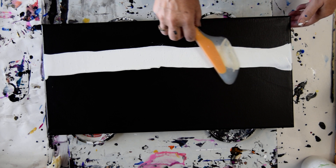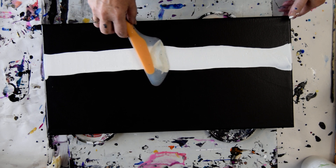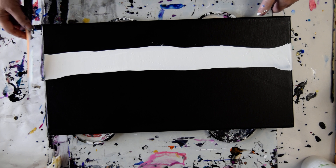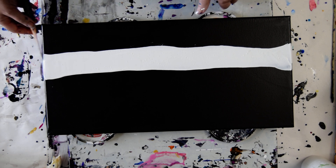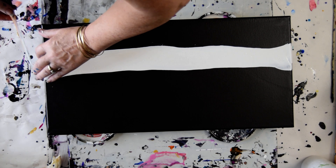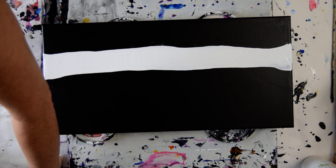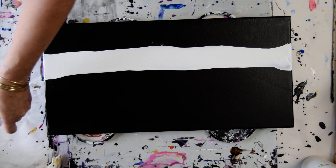I don't even know if I can do this. Putting this stripe on is a new experiment for me, unless I did it some other time and I forgot. So you let me know if you know I did or not.